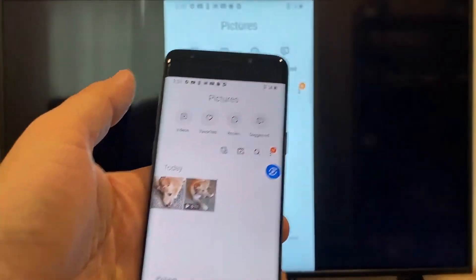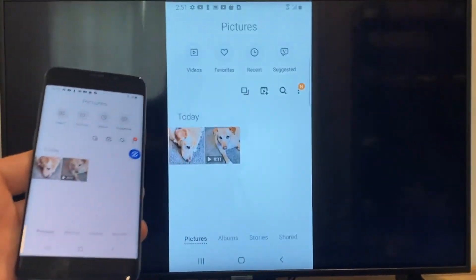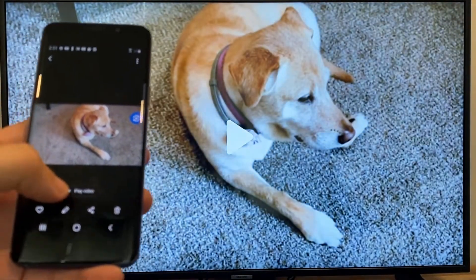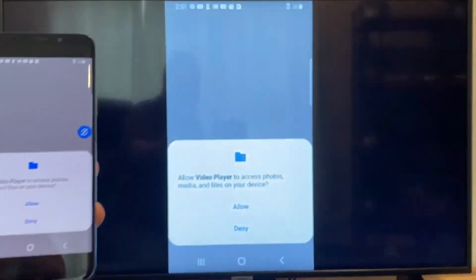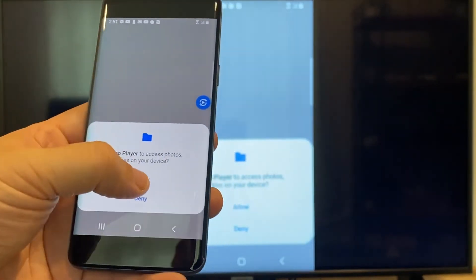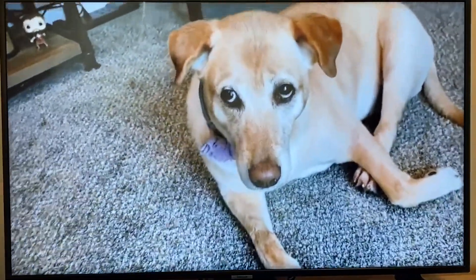Now say you want to do a video — we'll just back out of it. As you can see, it's still casting vertically. I'll tap on the video, and on the phone it'll say 'Play video.' Just click on that, and the very first time you do this, you have to click Allow. And now it's playing right onto the TV from my phone.